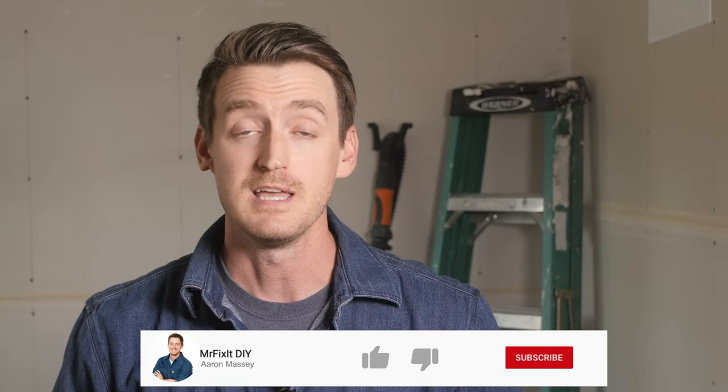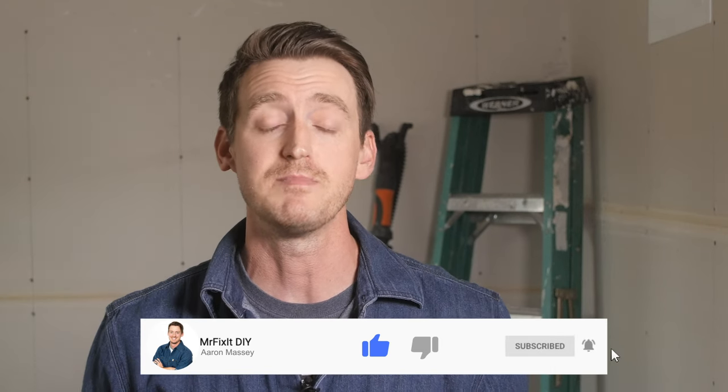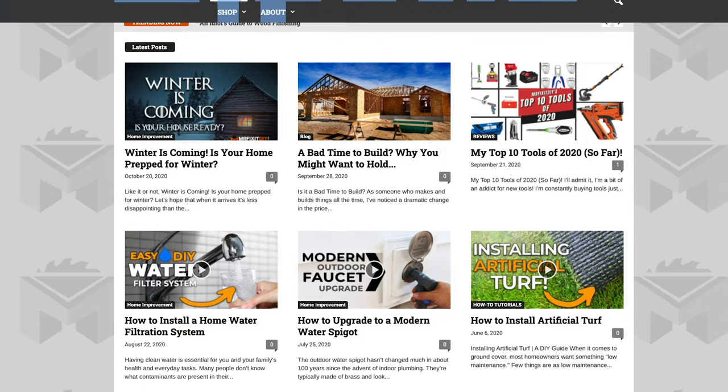That's it for this video. I hope you enjoyed it and it helped you get your fireplace ready for the long winter ahead. Traditional wood burning fireplaces are no longer considered the most efficient way to heat your home, so perhaps down the road I'll show you how to update your fireplace to make it more efficient. If you did like this video, please hit that like button and leave a comment below. You can also check out more of my DIY and home improvement tutorials at mrfixitdiy.com. Thank you so much for watching — I hope you and your family have a very warm, safe, and happy holiday season. I'll see you next time.